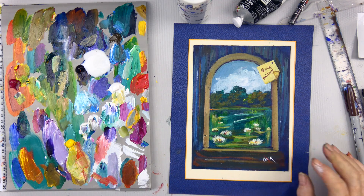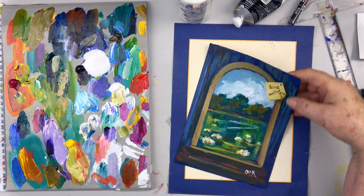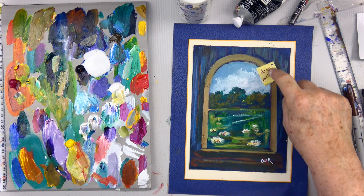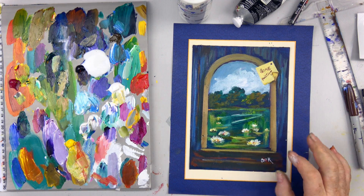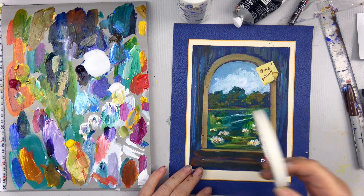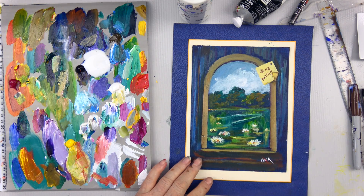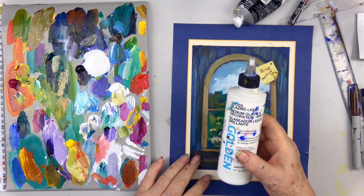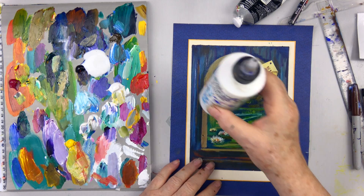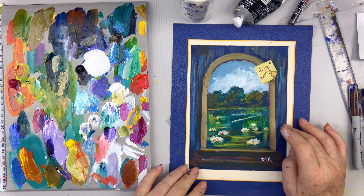Hi, this is Ginger Cook. What I'm painting today I thought was really fun. This is just a little 6x8 canvas — it's a 'Gone Painting' sign that you could mount or hang on your door when you're in the studio. This was never designed to be really large, though I guess you could paint it large. I'm going to show you how to use tape to create an arch and get straight lines.